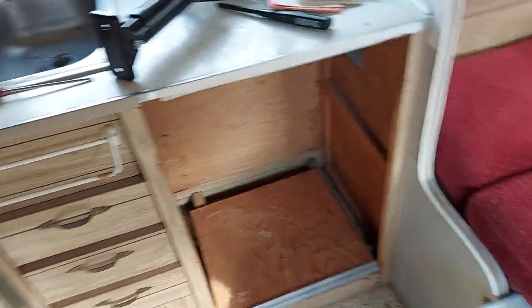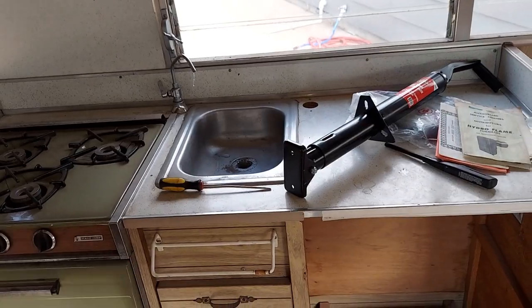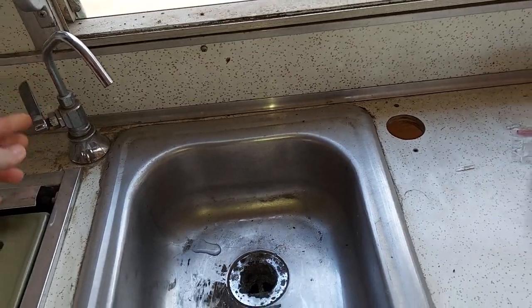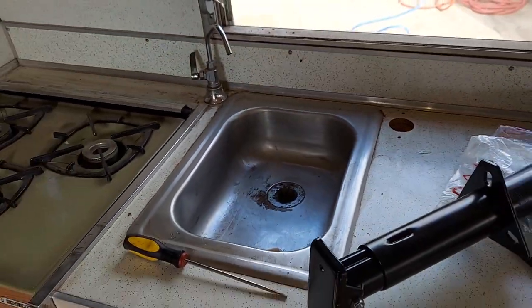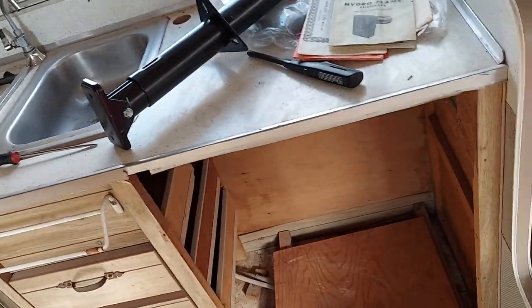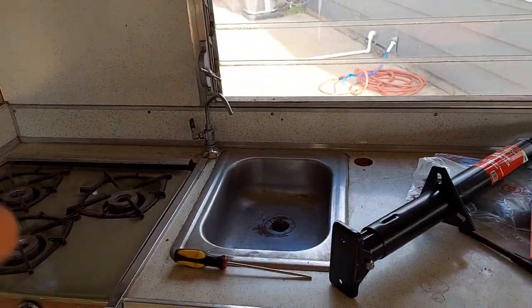The water runs out of here, which is frozen — like my pipes are frozen or something. It's supposed to be warm today so everything should thaw out. I'm not worried about it. If I have to replace a little bit of pipe I doubt it would come to that, because water was coming out of there.